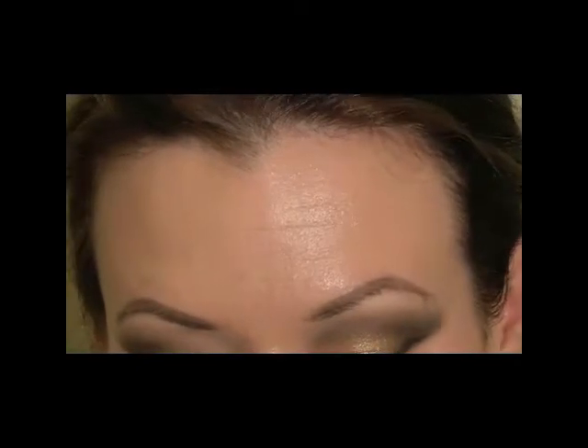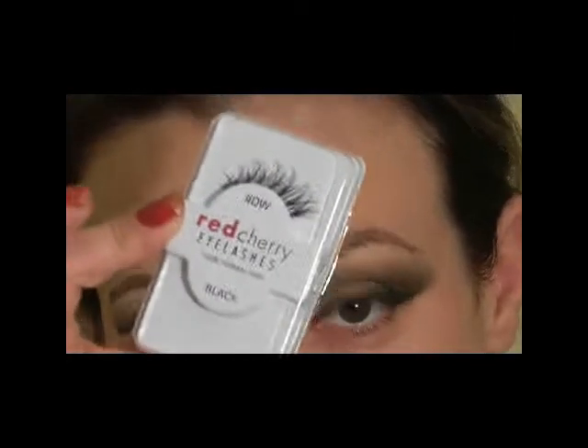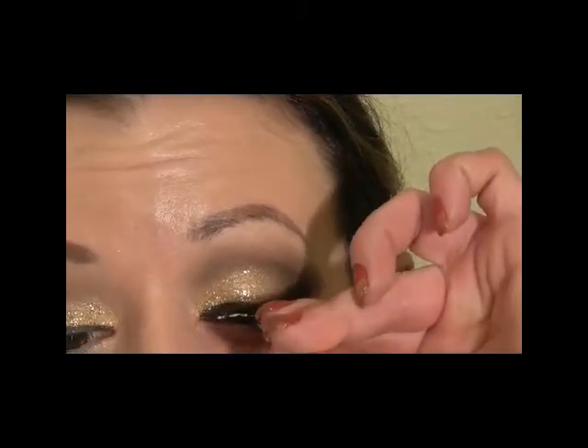I'm going to apply some lashes — I'm going to use the Red Cherry DW lashes. I really like these because they are natural looking but they give you a lot of drama too.